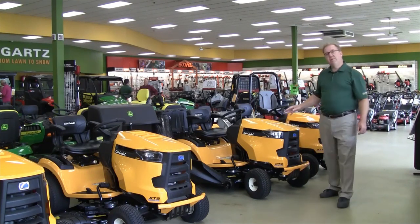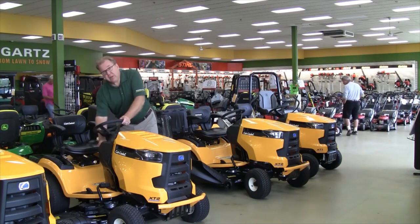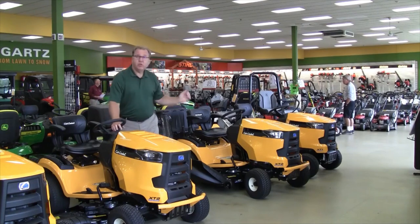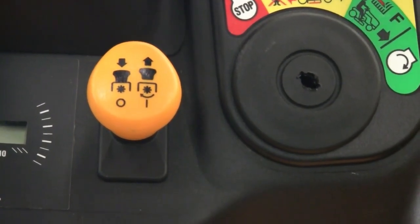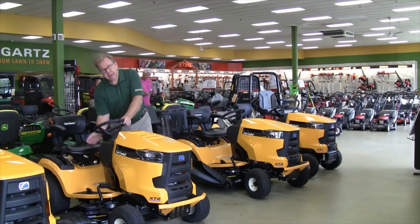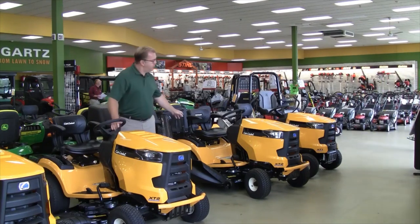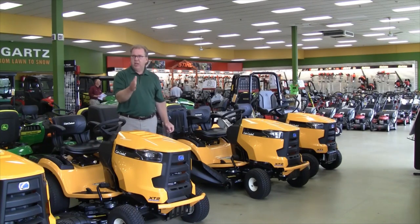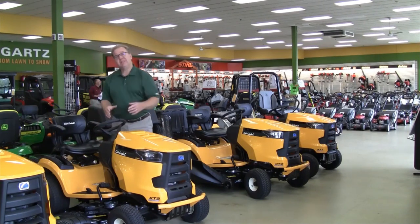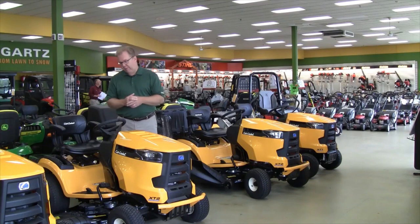These tractors are available in 42, 46, 50, and 54-inch cuts. As you go into the 46-inch and larger, they add an electric PTO clutch. As shown on this model, you push the lever forward to engage the blades, but on models with electric PTO it's just a switch — pull to engage, push to disengage. The key advantage is longer belt life. With a mechanical engagement an idler pulley tightens the belt and you get belt slap and wear. With the electric PTO system the belt is tight all the time, so you're just engaging a clutch to start and stop the blades, giving you longer mower drive belt life.